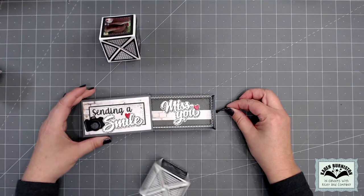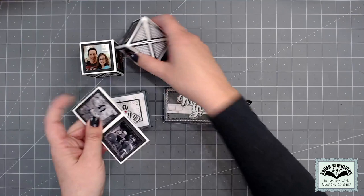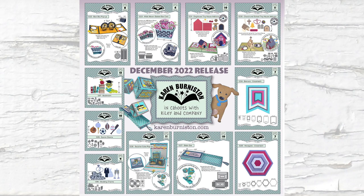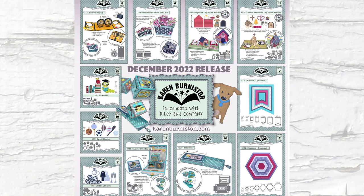Here's another idea: 'sending a smile,' with the surprise cubes decorated with photos and 'miss you' written in the bottom of the drawer. You can imagine sending that to a grandparent with pictures of the kids, or as a miss-you card to a kid away at college or summer camp. There are lots of ways to use the slider box and surprise cubes together. And there you have it — 11 new dies in our December 2022 release. We are shipping this week to stores, so check with them for availability. If you don't have a store in your area, you can order from KarenBurniston.com starting December 12, 2022. Thanks for watching!